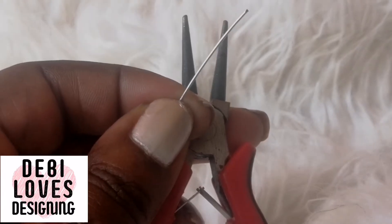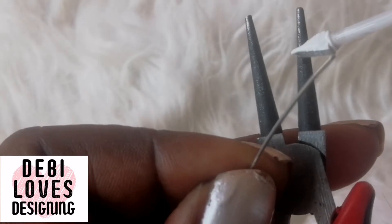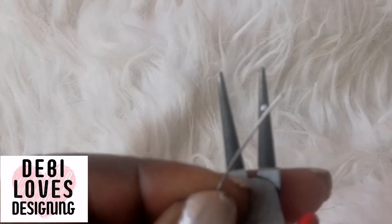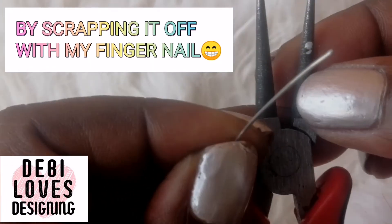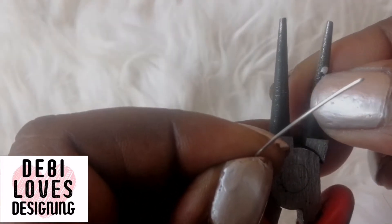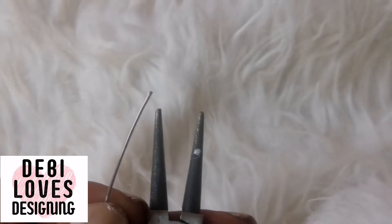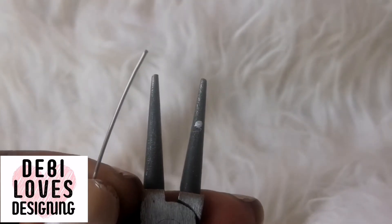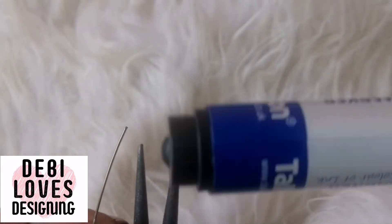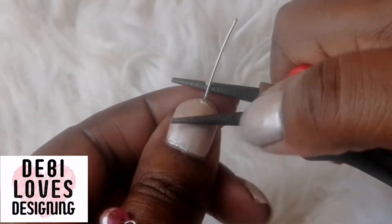Because I want my loop to be the same size as the other loop, I like to mark my pliers with a bit of Tipex. The Tipex dries quickly and you can take it off afterwards. I'll put a bit of Tipex to make the mark so the loop can be the same size as the other one. Some people use a felt tip pen but you can't really see that, so we'll start to make the loop.